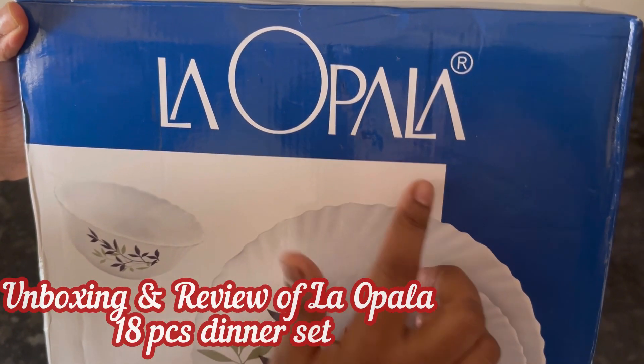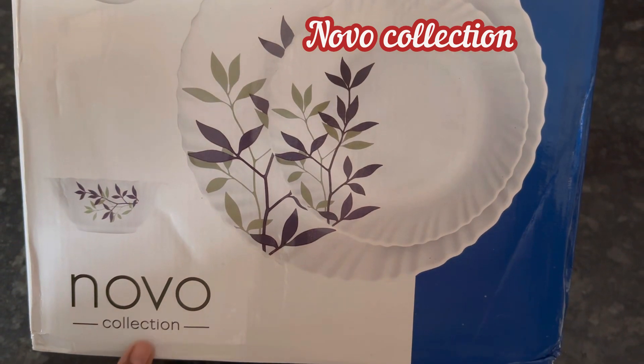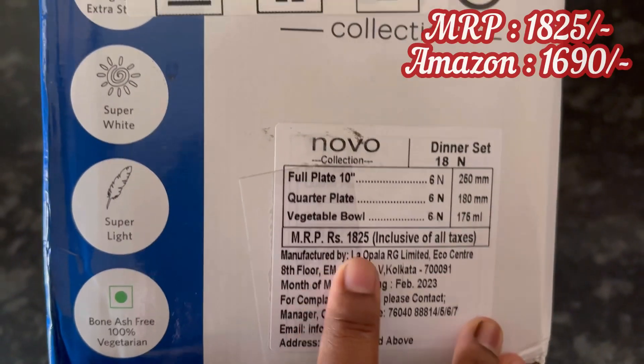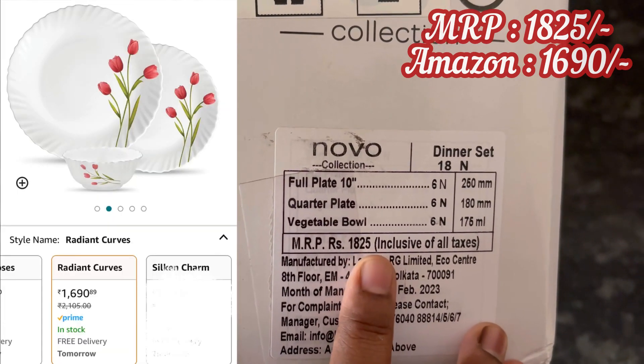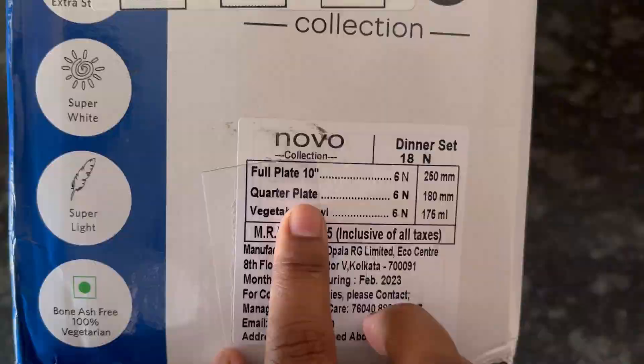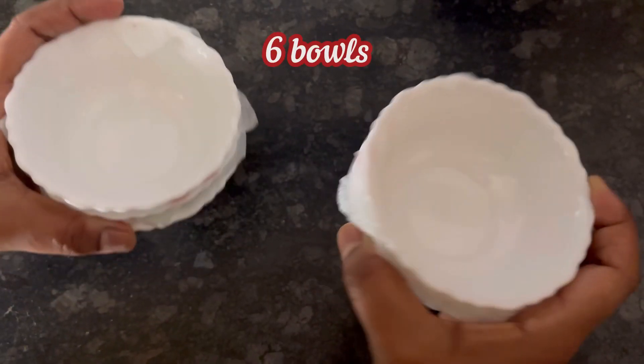Hi everyone, let's see the unboxing and review of La Opala Novo Collection Opal Wear 18-piece dinner set. MRP is 1825 rupees and the Amazon price is 1690 rupees. Now let's open the pack and see how it is.